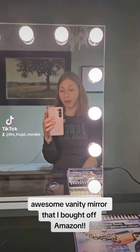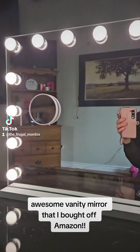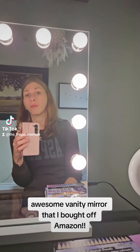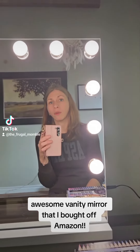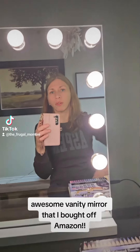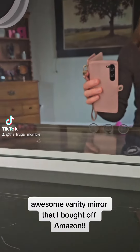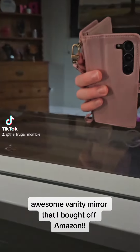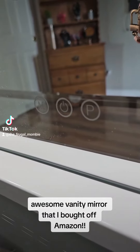You do have the option to either mount this mirror on the wall — it comes with the hardware and two little marks on the back showing where it's supposed to hang — or it comes with this base, which is the route we decided to go. As you can see, there are three little touch buttons on the bottom.